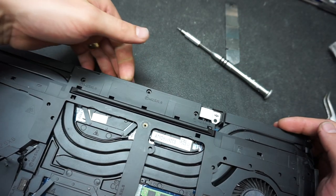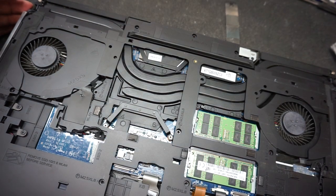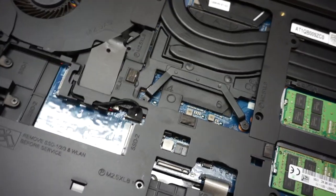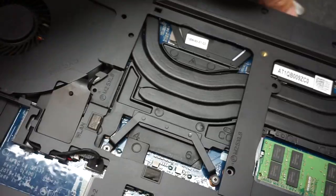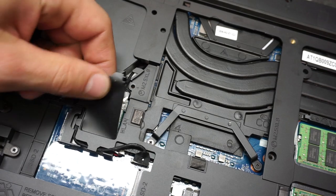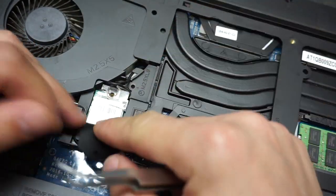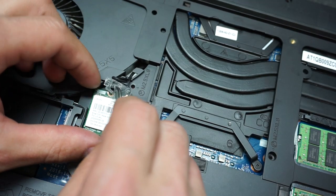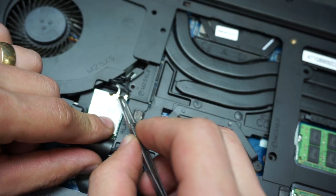The whole back case now feels loose and ready to come off. Before we remove it, we have to remove every single cable on the back of the machine — you don't want to rip cables off when lifting the back case. Starting on the left-hand side, under this plastic you have the WiFi card with one screw. Remove the screw, lift the card, and push the clear plastic upward slowly — don't force it or you'll break the WiFi antenna cables.